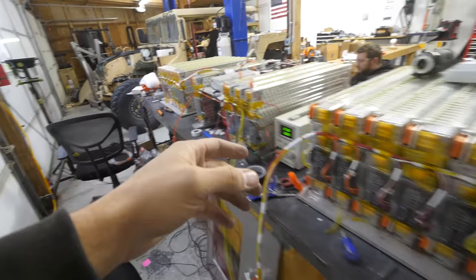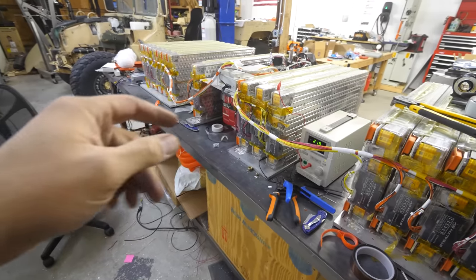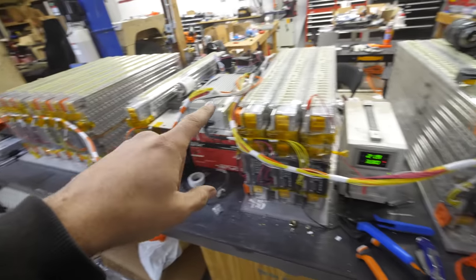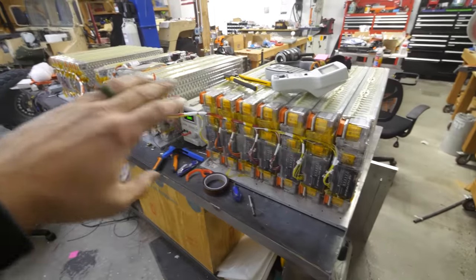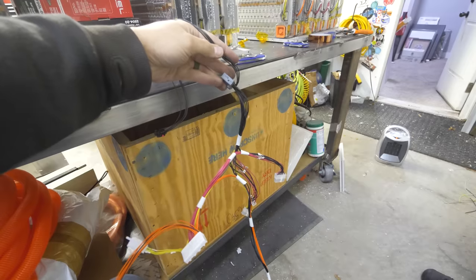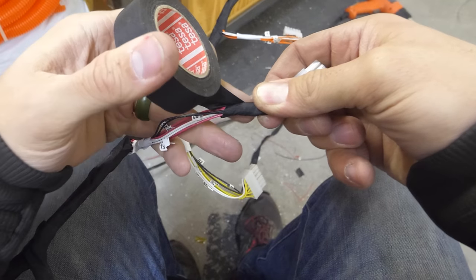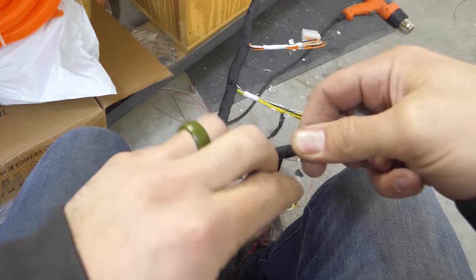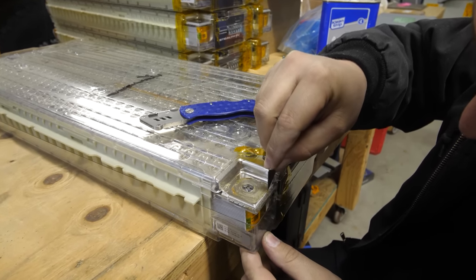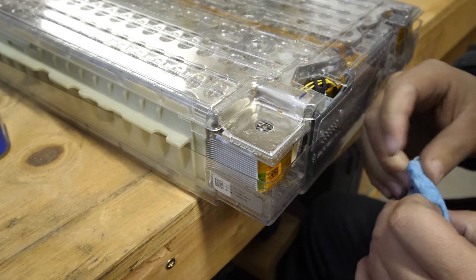We have the passenger box done, the driver side box done, and now it's just time for the center box — and while it might take me a couple hours, for you guys it's already done. The sad part is we can't plug them into the BMS just yet because we don't have the bus bars in place, so we need to take everything apart. Taking apart the boxes gives us an opportunity to wrap all of the wires in abrasion-resistant cloth tape, and we can make sure the battery terminals are super clean using acetone and isopropyl alcohol.